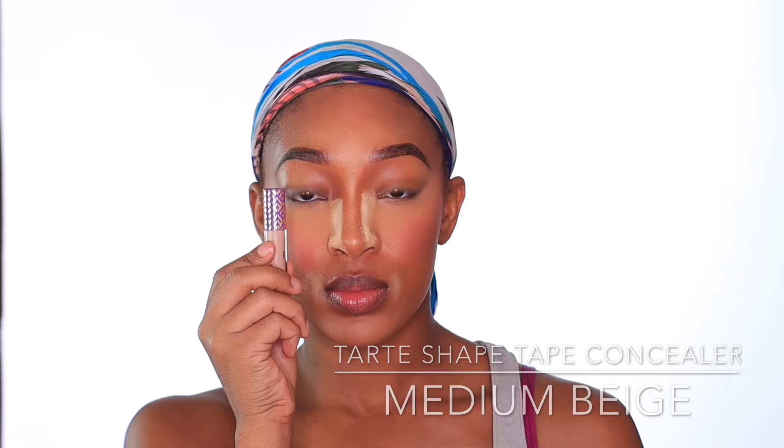I am obsessed with this duo. To further define my nose, I'm going to be taking this banana powder and placing it on the sides of my nose — it is super bright for a banana powder, which is why I use it as a lightening powder. Now I'm going to start working on my eyeshadow. I'll take that same Tarte Shape Tape in the shade Medium with my face brush and blend that concealer onto my eyelids.